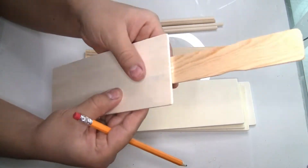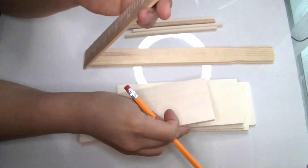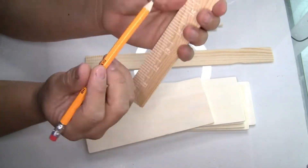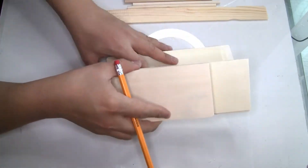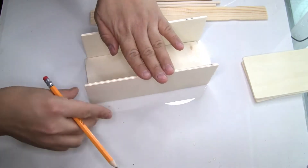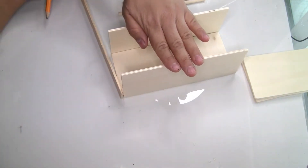I'm going to grab one of the painter sticks and place it on top of the wood planks. Once I measure it, I'll mark it with my pencil. Then I'll use the other one as a template, and use my saw to cut it. The next step is to make the box.